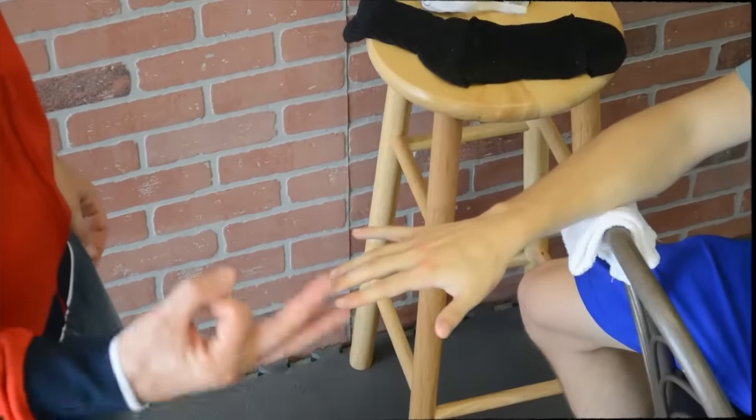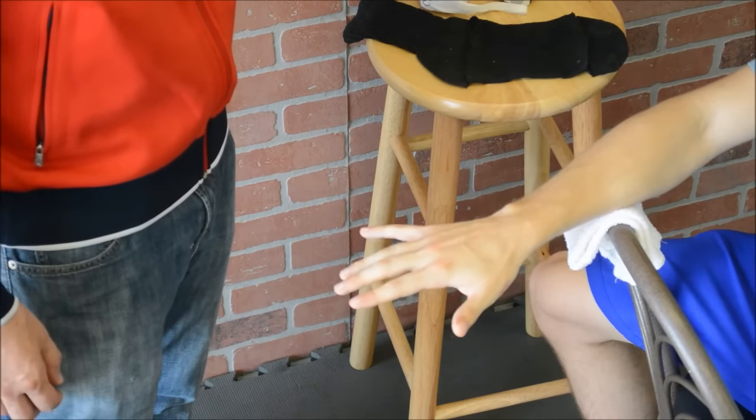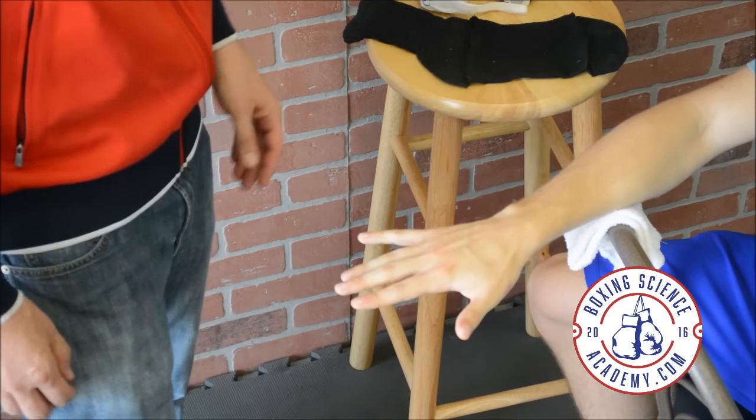Now let's take you to the practical application in the gym — the gym wrap. What we're going to use is an old sock, which I'll show you about later, a hand wrap, and something else special. If you wait around until the end of the video, I'll give you a little tip on something else.